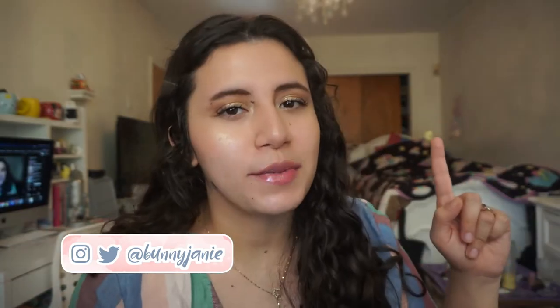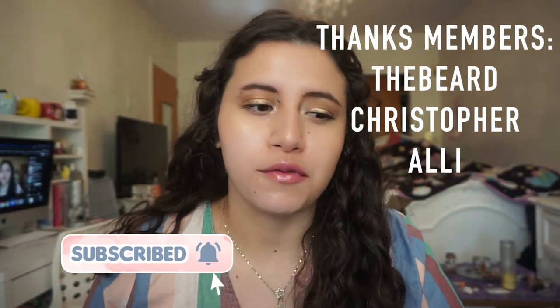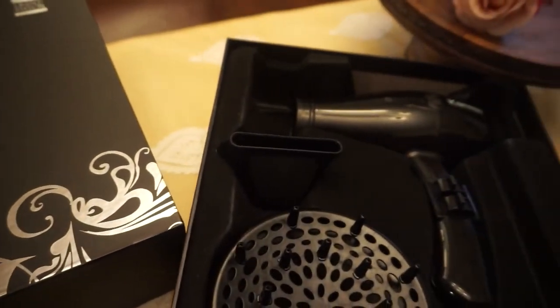Hi everybody, welcome to my channel. Special thanks to my channel members for helping support this channel through difficult times — it really means a lot to me. So I'm finally starting to use a diffuser for the first time in years. This one is from Carmen Professionals.